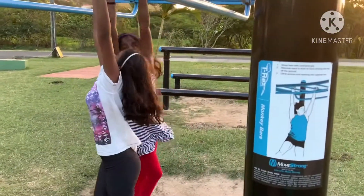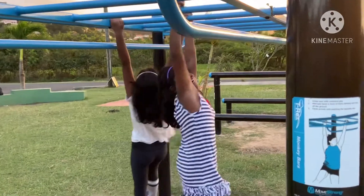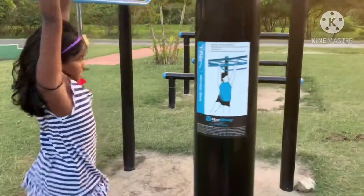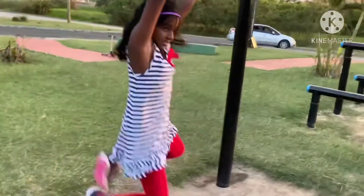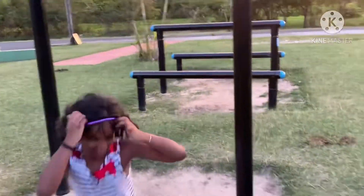Go! Go! Okay, I found some monkey bars. Let's go over here. Yes! Alright!